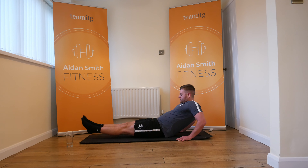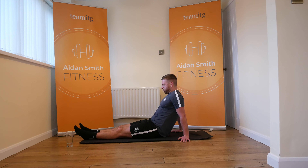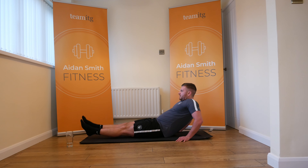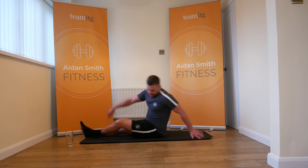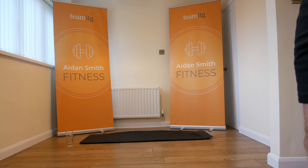Ready guys? Three, two, and one — here we go. In this position, this is tough. If you need to drop to the hold, that's fine. If not, stay up. 12 seconds, here we go. Four, three, two, and one.